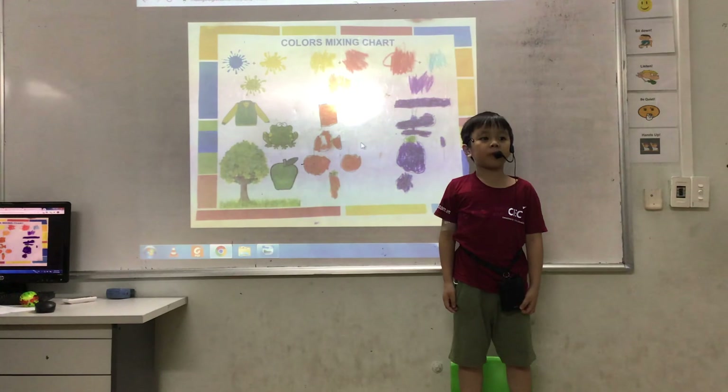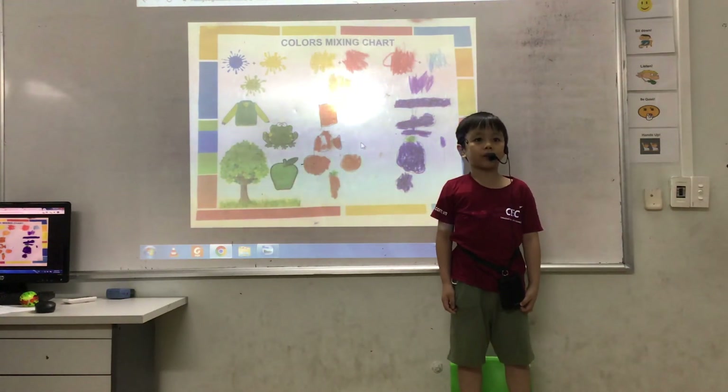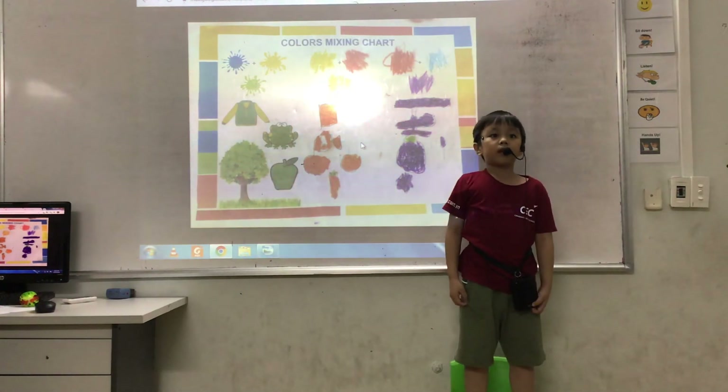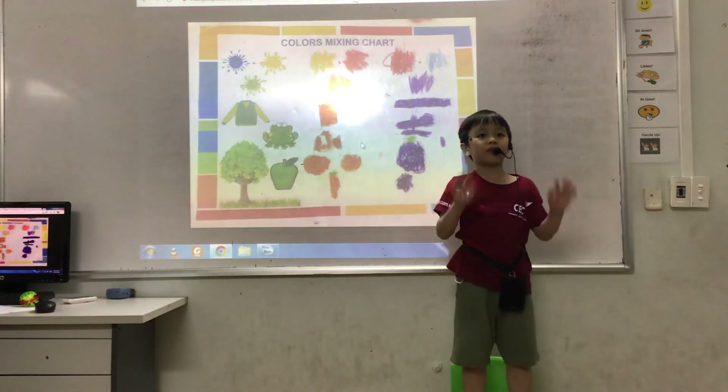That is the end of my presentation. Do you have any questions? Thank you for listening. Goodbye.